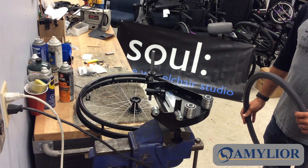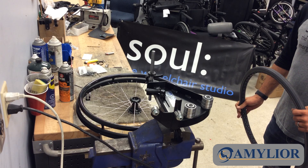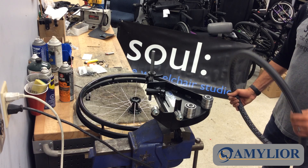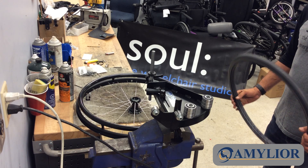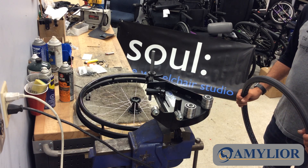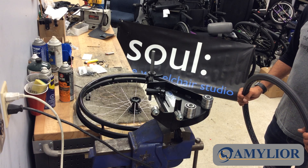Good morning everyone. Here we are at Sol, the wheelchair studio. We're going to install a tire, a urethane tire, onto a rim. We're using a 22 inch rim, and the device we're using is the CG Tire Installer from Amelior.